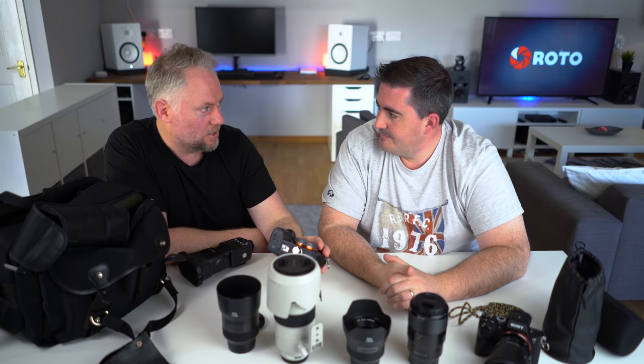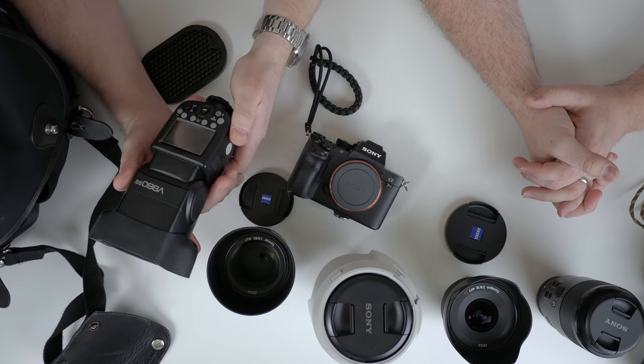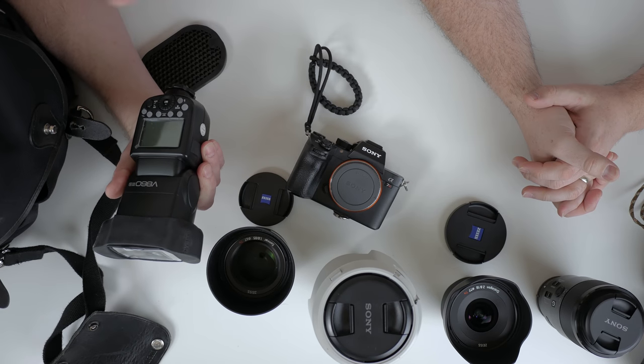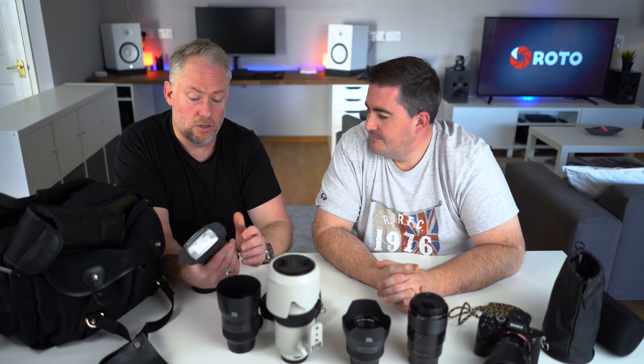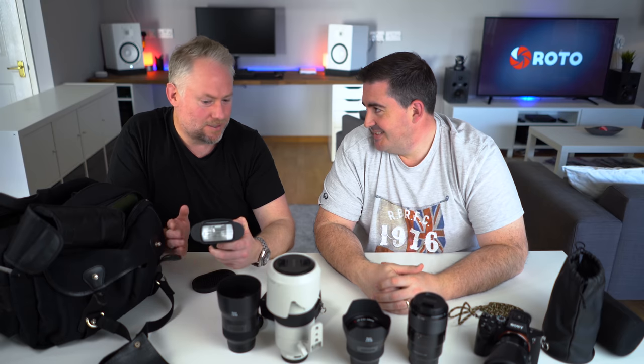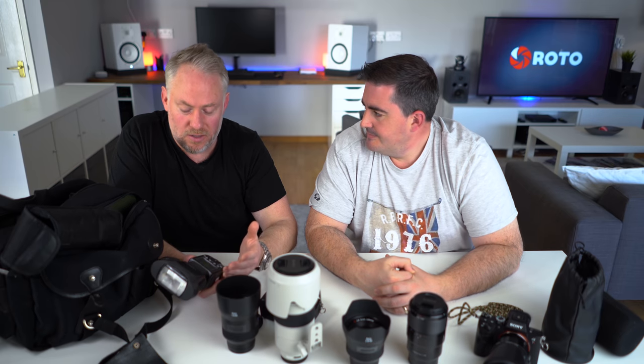Along with high-speed sync — I use the Godox V860, normally three of these. I've still got a Nikon version that I use just remotely — they're all the same system. These are fantastic. What I love about them is they took so much stress out of a wedding day compared to having a Nikon SB-700 and all those bloody batteries. I haven't actually used the V860 much yet — my most popular video is actually about the AD200 which I love — but I just went straight to these.